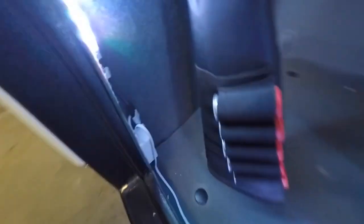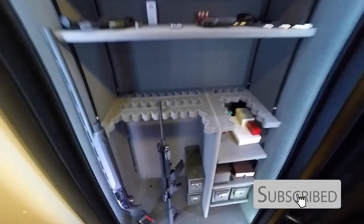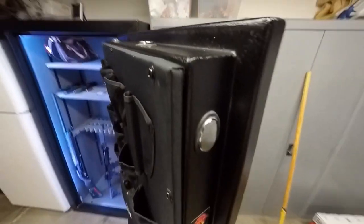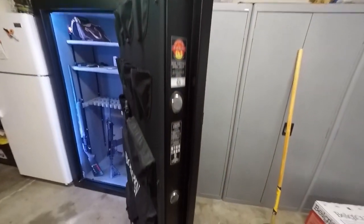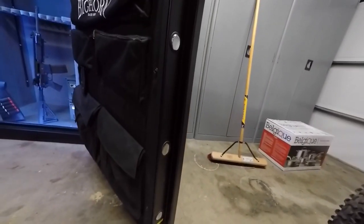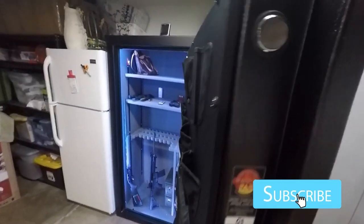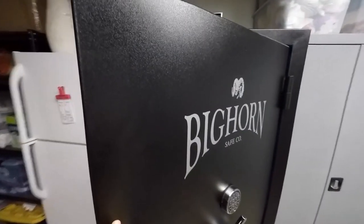I got the power supply right there, ran it underneath the carpet all the way through that small pre-drilled hole. The safe took about four business days to get in — pretty quick. The driver helped me put it in my garage, and that was about it.